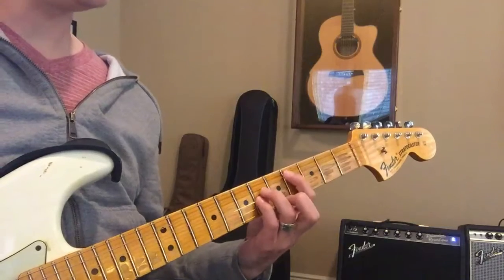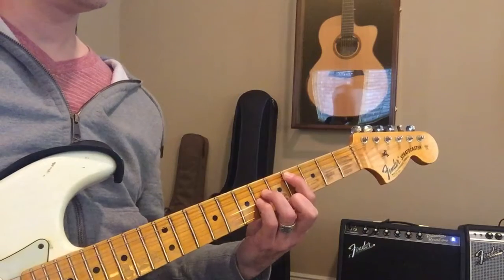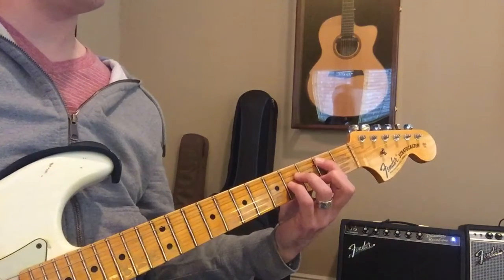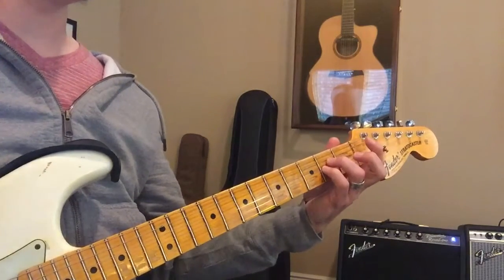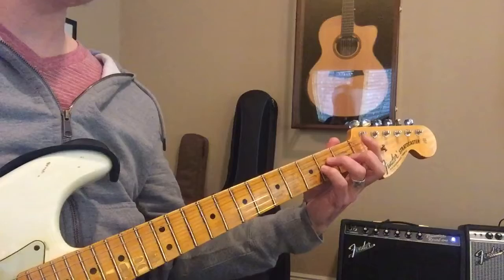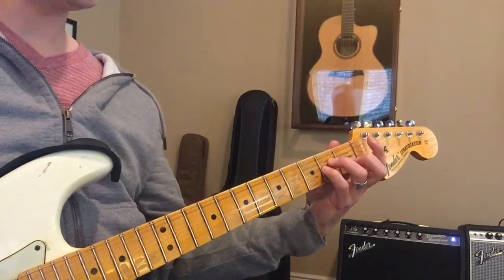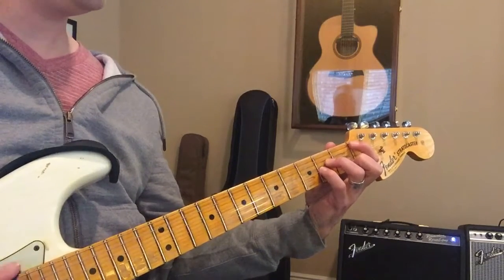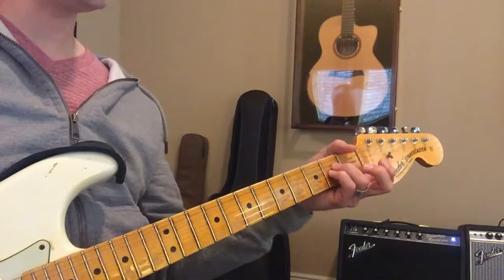Like if we play a C sharp minor, we can go back up to that one on the fourth and sixth fret, then go down to B on the second and fourth, and then go down to A — and A is on the zero and second fret. When I say zero, that means an open string, because it's like putting a finger right there. Just sliding around and making it similar.